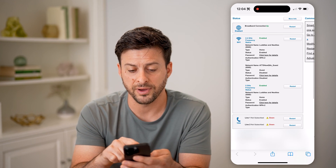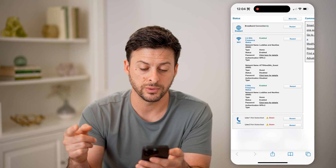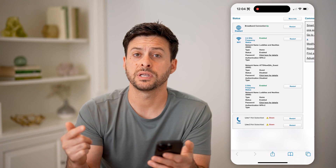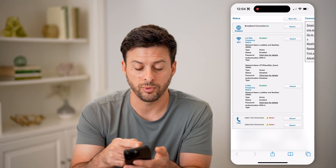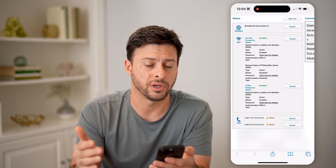You can see here, zooming in on the Wi-Fi section, it is dual band because I have a 2.4 gigahertz frequency as well as a 5 gigahertz frequency. If it's a triple band, you'll see one 2.4 as well as two separate 5 gigahertz networks.